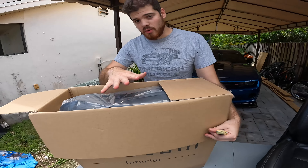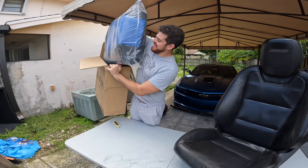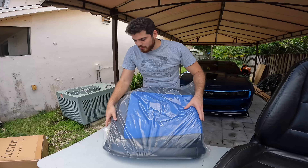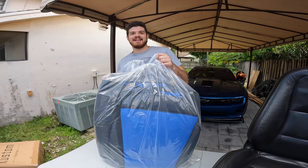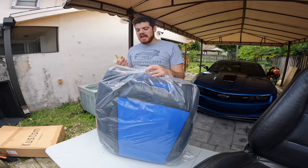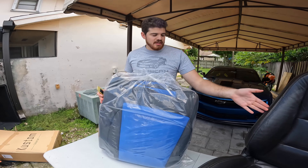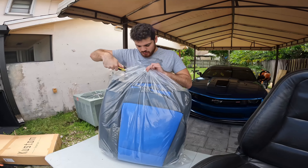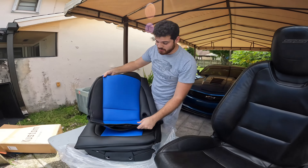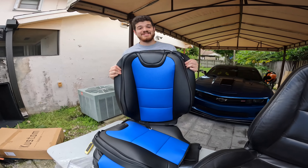This set covers the front driver and passenger seats and also the rear seats. It has the same pattern as the actual original OEM seats — it looks like new BMW seats. It's a little bit darker than the Voodoo Blue exterior. I really wish Chevrolet would have made a seat color in blue; they've only done red, a whitish gray, and black. This is a really great solution if you want that blue interior color combo, and the feel of it is really good.